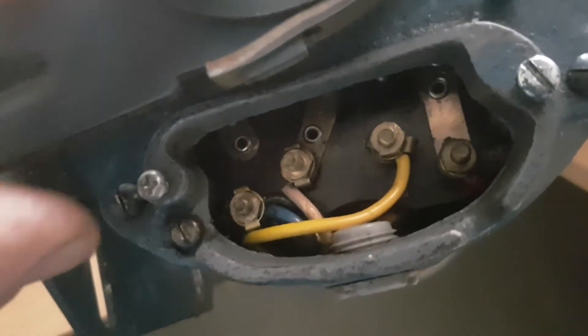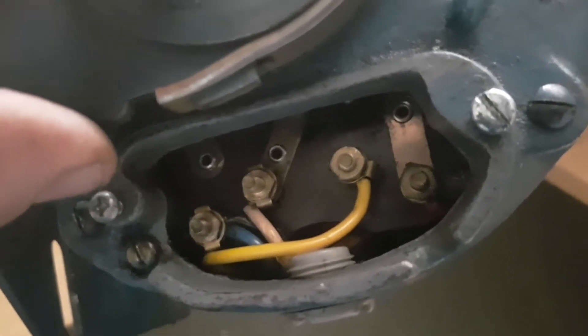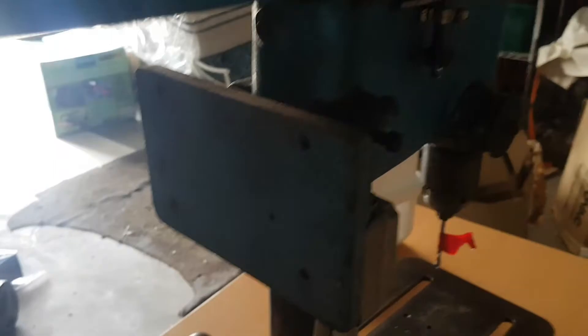So that's a quick look at how to wire up your Crumpton and Parkinson motor for things like your drill, which I'm doing right now.